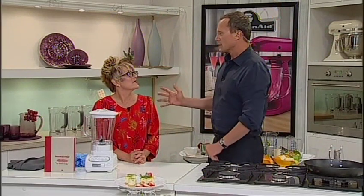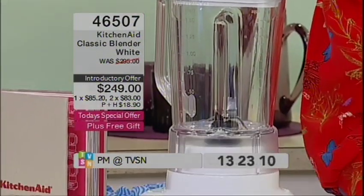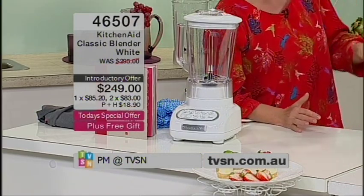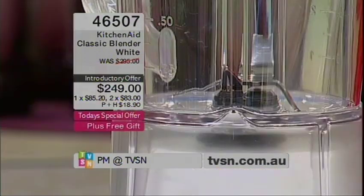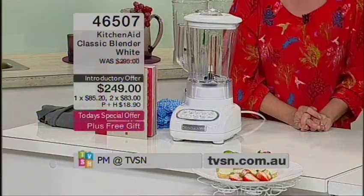But why KitchenAid blender? Again, it's the quality — solid metal, amazing stainless steel blades that flick the food up. I read in one of the reviews that no matter what they threw at this, literally whatever they stuffed into the jug — and this is a 1.5 litre capacity — it's able to throw it up. It's really annoying if something gets stuck underneath, but the way the blades sit, it does exactly that. It's a five-speed system and every single speed can crush ice, unlike a lot of blenders out there.